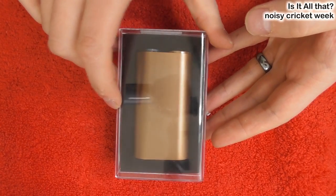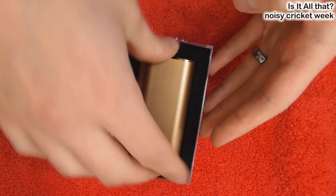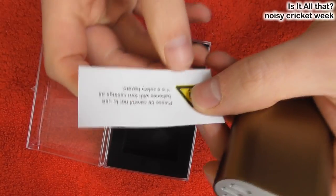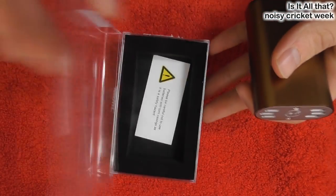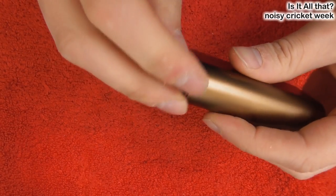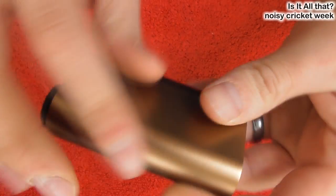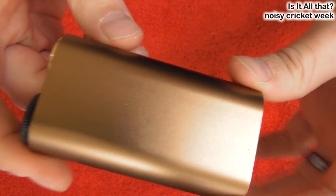Okay guys, here we are up close and personal with the Noisy Cricket. This is the box. It tells you some useful information on the back. But basically it just comes in this box. There's a little warning here about your batteries, which is the main concern for this mod. You've got to use the right batteries — you want very high drain 18650s done right. The mod itself is completely unmarked all the way around, no branding, nothing on the whole section.